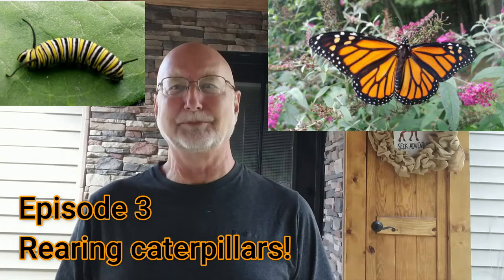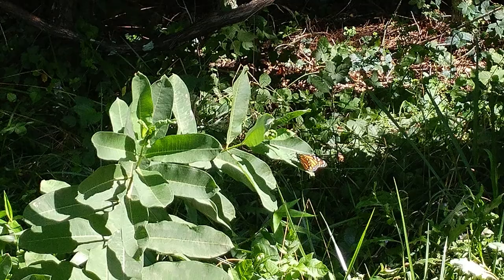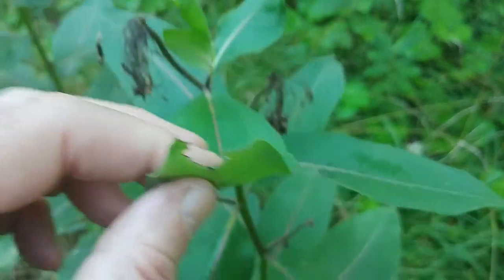This is the third episode in a series I'm doing on monarch butterflies. The first episode was on finding and identifying milkweed and some of its really interesting history. The second episode was on how to find monarch eggs or monarch caterpillars on that milkweed.